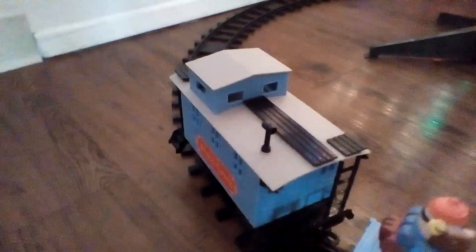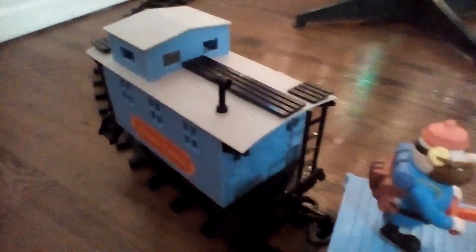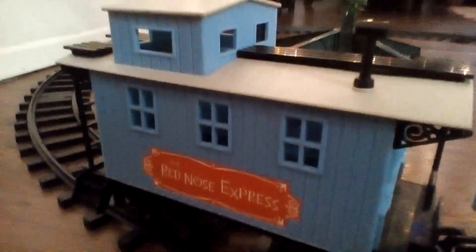So first off, here's the caboose. And it says on both sides, it says the Red Nose Express. Here's the top of the caboose, and there's the side, and there's the back.